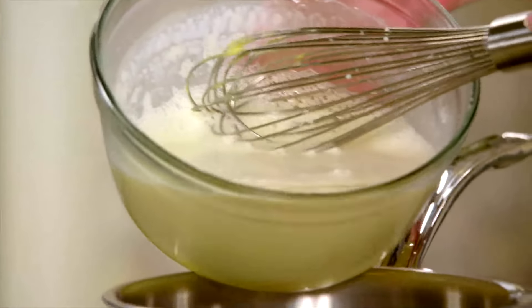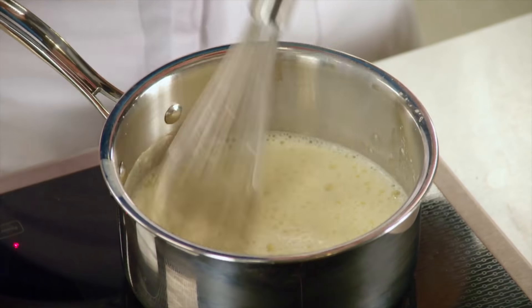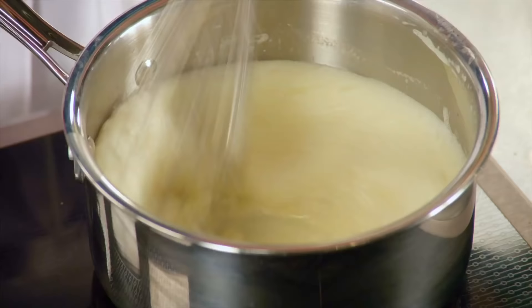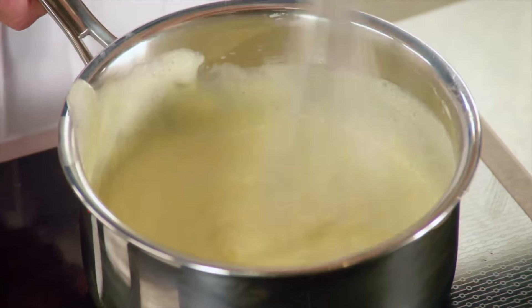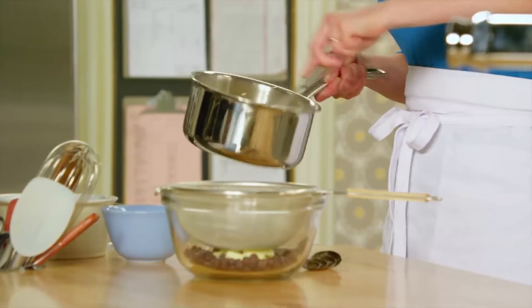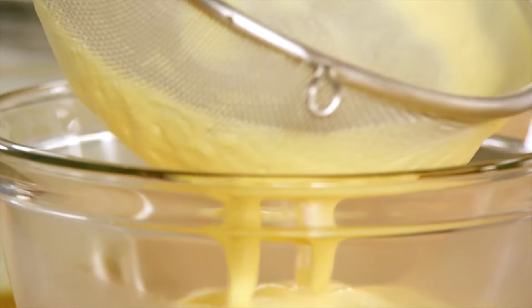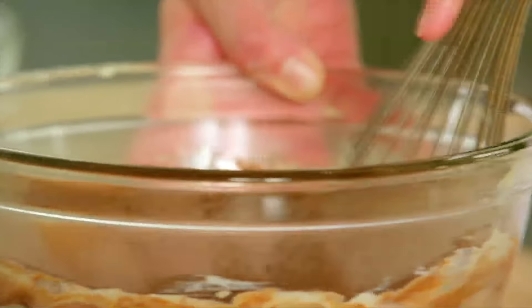Now I can add the entire mixture back to the stove, back to medium heat, until the cornstarch thickens. But you need to stir constantly. Now that it's come to a full simmer, it is thickened and ready to strain through a strainer onto that chocolate and butter. The butter and the chocolate have melted through.